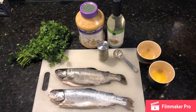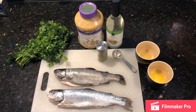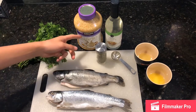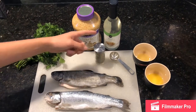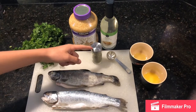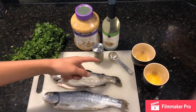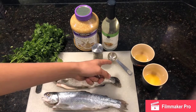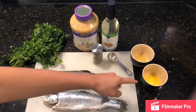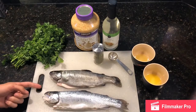In this video I'm going to show you how to cook garlic lemon butter trout. First you're going to need your parsley, your garlic, and your white cooking wine. Then you're going to need your Italian seasoning, a tablespoon measure, two tablespoons of lemon juice, two tablespoons of butter, and obviously your trout.